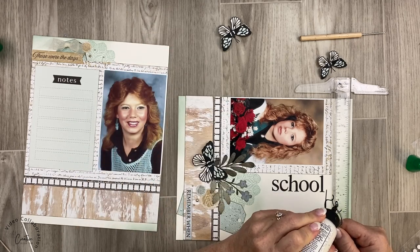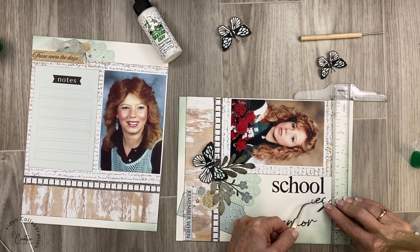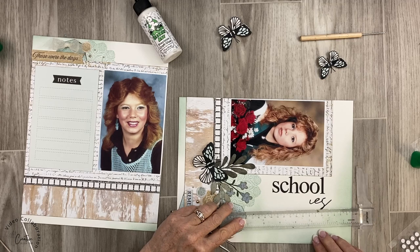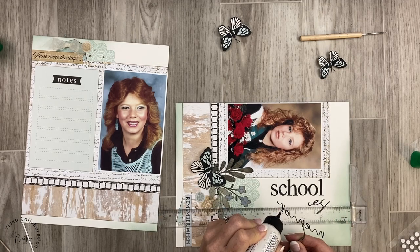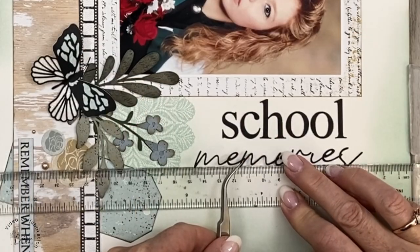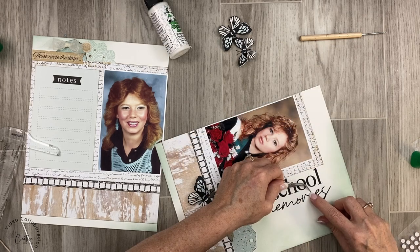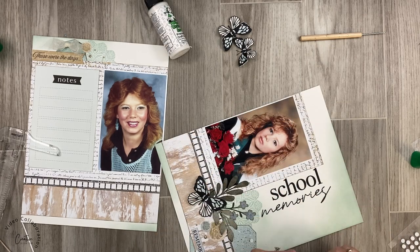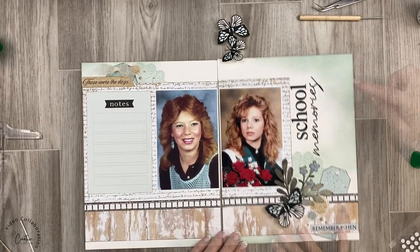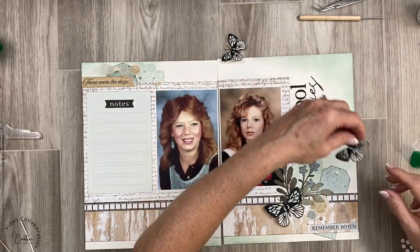The problem with my title before was that I squished it onto the page. I'm using my T-ruler — I want to make sure the word 'school' isn't on top of the pattern paper, and I'm lining up 'memories' with the top of the pattern paper. Previously my R and I were overlapping. Now they're almost touching but not touching, everything is nice and straight. I'm adding my little dot on the I and I'm happy with this — the new orientation gave me the opportunity to make the title a tiny bit bigger.